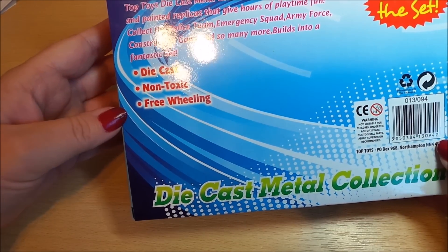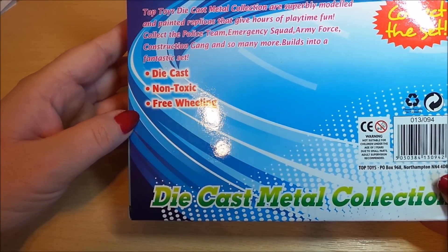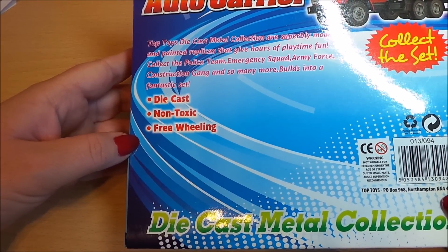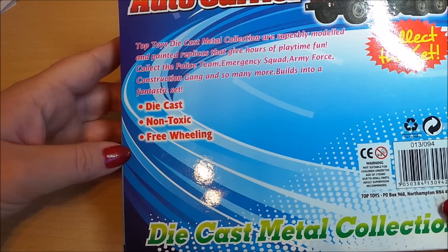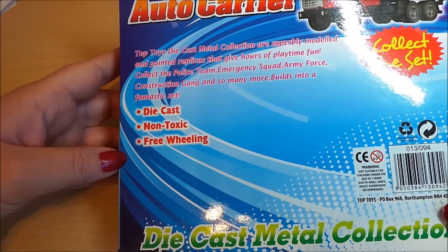Diecast, non-toxic, freewheeling — Topps Toys diecast metal collection are superbly modelled and painted replicas that give hours of playtime fun. Collect the police team, emergency squad, army force, construction gang and so many more. Builds into a fantastic set.